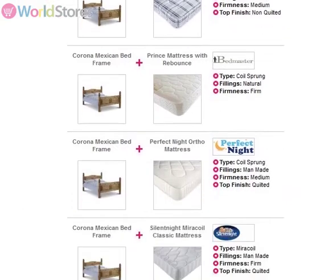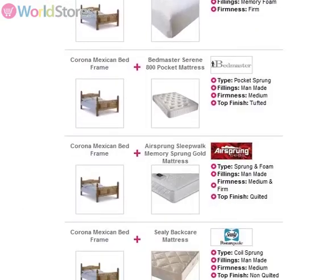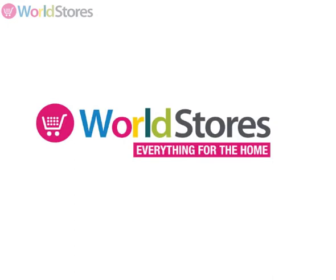Save money on a mattress when you opt for one of our bed frame and mattress bundles. Please see the product page for more information.